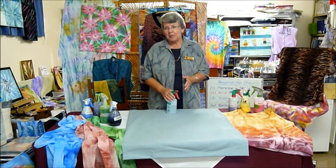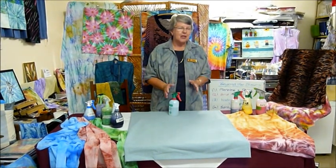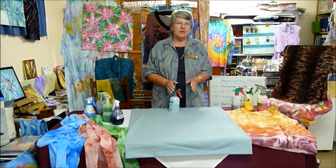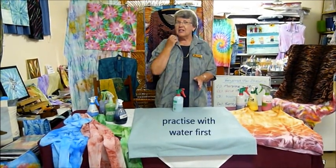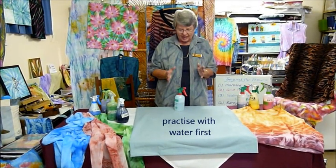We've talked about how to mix up the colours ready for spray painting. The key now is how to apply that colour to your fabric, and I'm going to show you that with water. I suggest you practice with water too, just to get the action right.